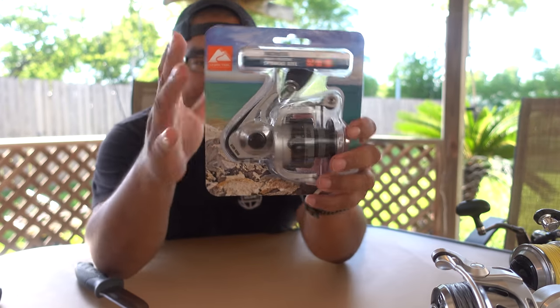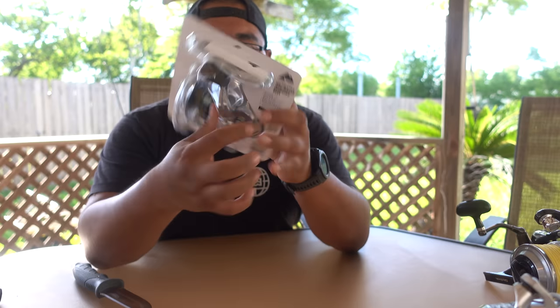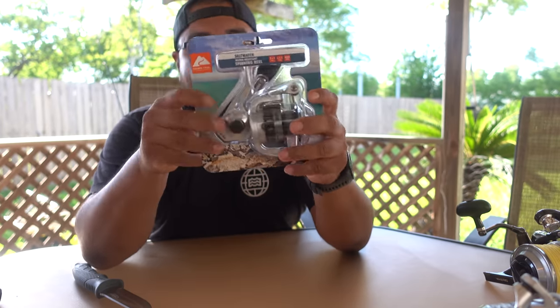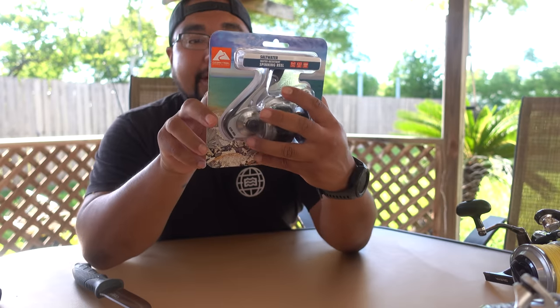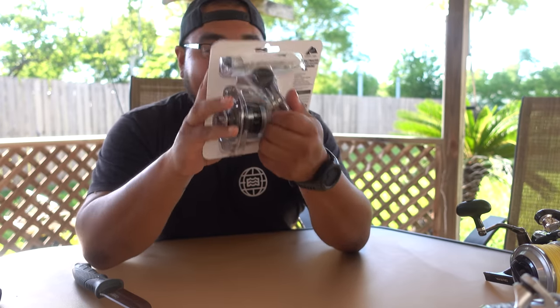It's silver, has some really good weight to it — feels pretty heavy. There isn't much description on the box. I know it's just a 4,000 size reel. On the back it says 13 internal seals and metal body. To be honest, this actually looks just like a Tsunami Shield.